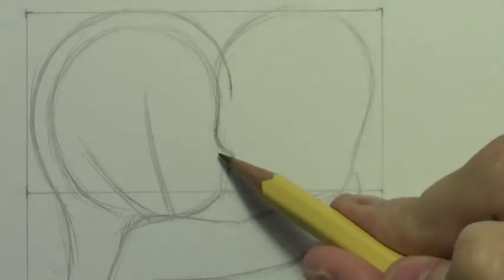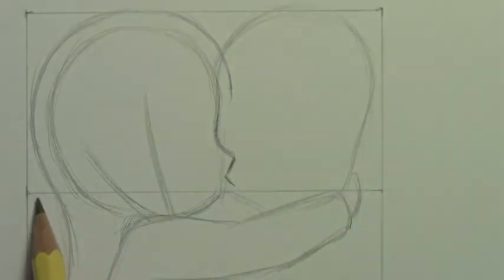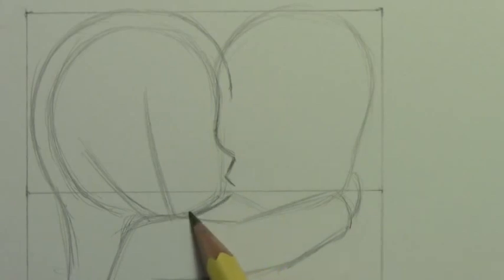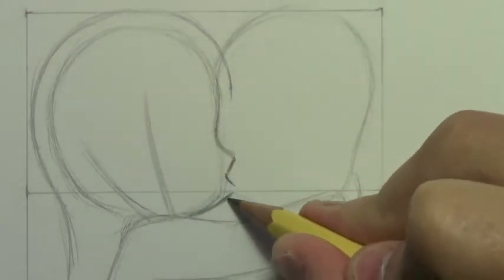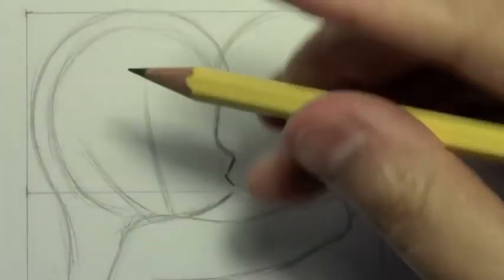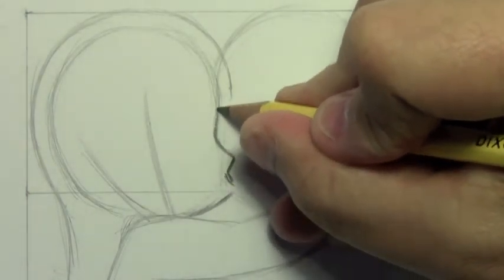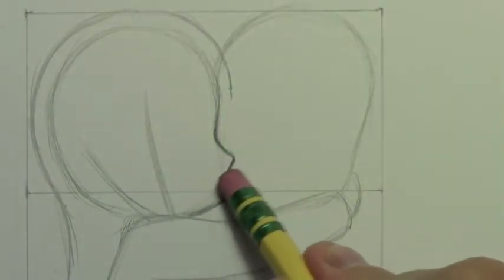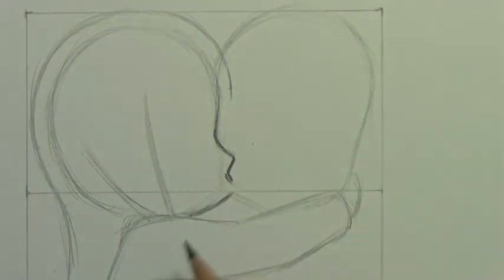If you followed with my square guideline, her lips will actually almost come right at that midway point — sort of a helpful guideline. I'm readjusting the line at the bottom of her chin, and instead of actually drawing her lips in a very fully defined way, I'm just going to allow the line to break a little bit right there where her lips meet his cheek. It's a sort of cute cartoony way of indicating the kiss without actually drawing the lips.